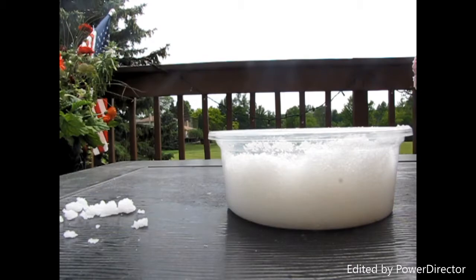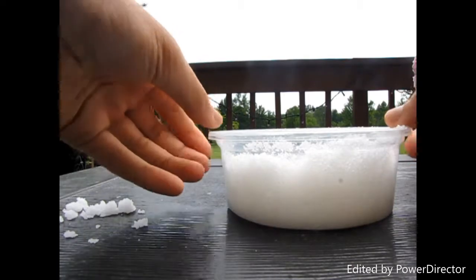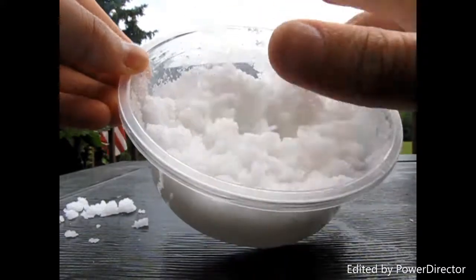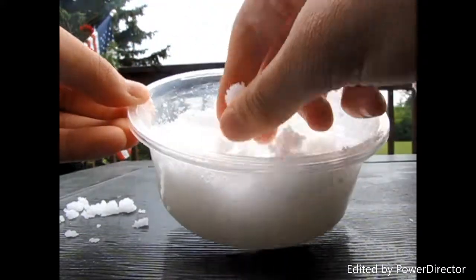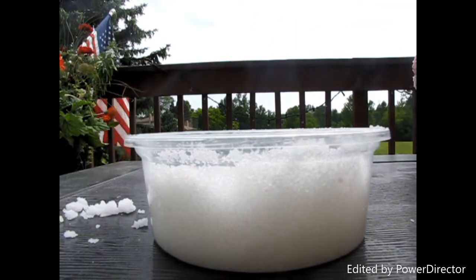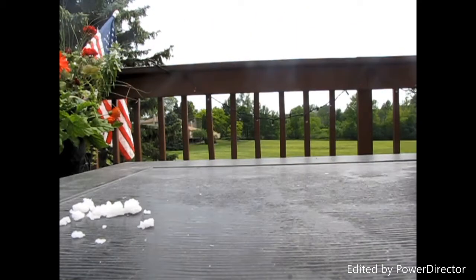Hey guys, it's Ella here! Today I will be teaching you how to make this cool DIY fake snow. It's cold, it's fluffy, and it actually feels like real snow. I hope you guys enjoy this video that I'm about to show you — let's get to it!